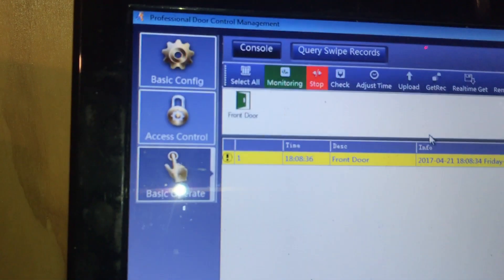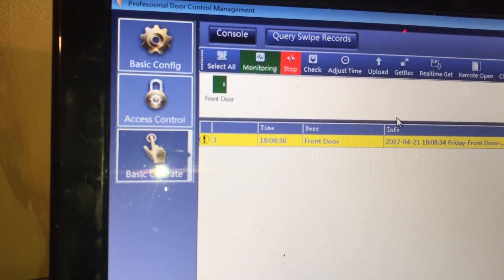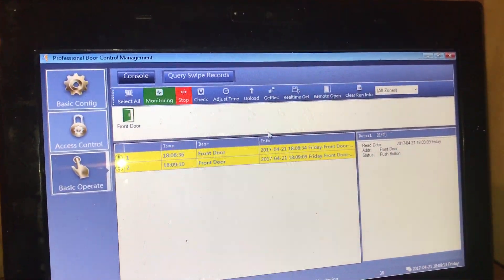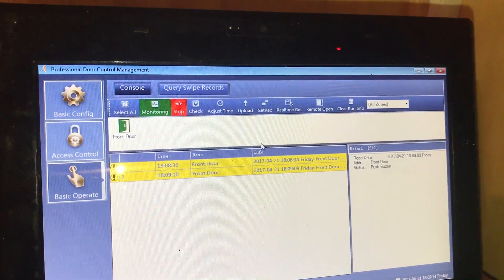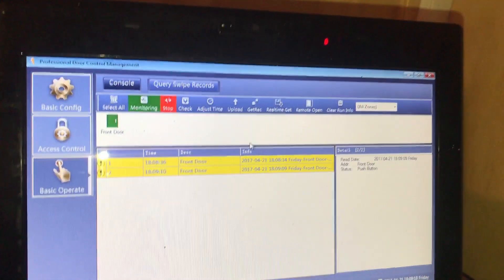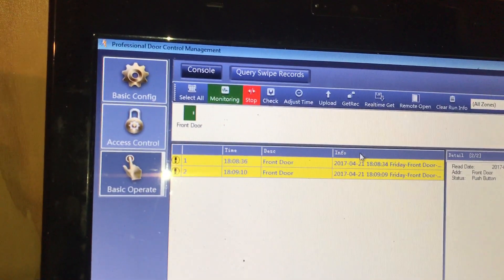So as soon as I close the door you can see it closes, and if I open it again you can see it opens. So that's quite cool. That's about it on this side. I've got my little RFID tag here and I'll take you to the outside and show you how that works.